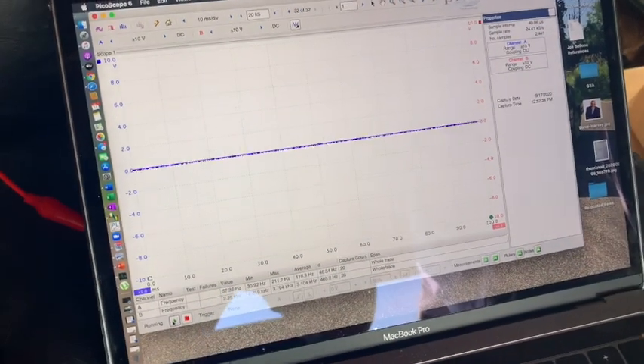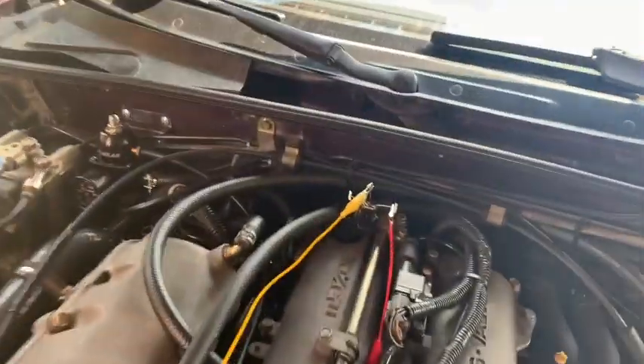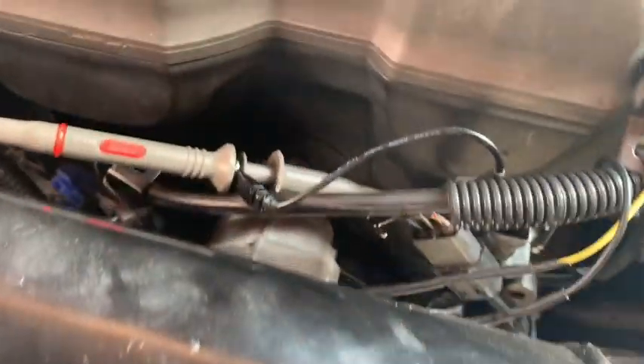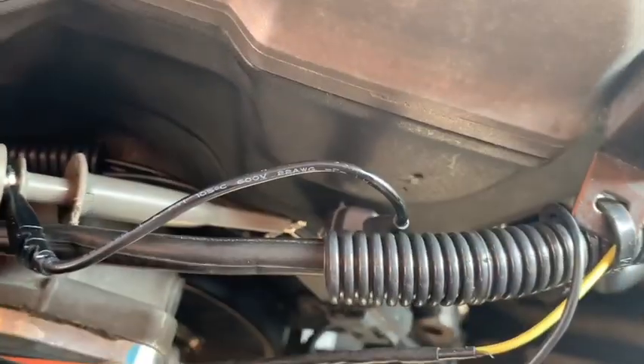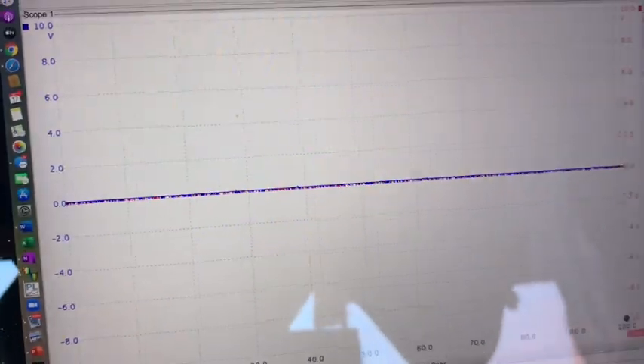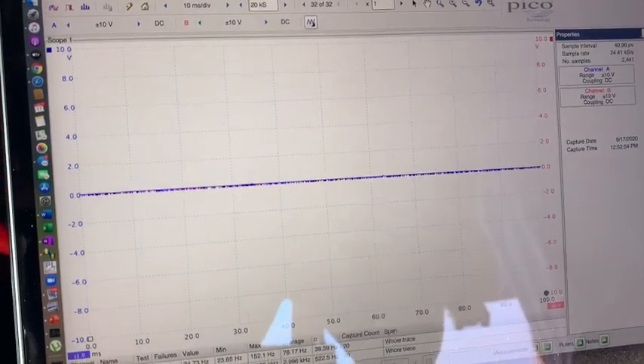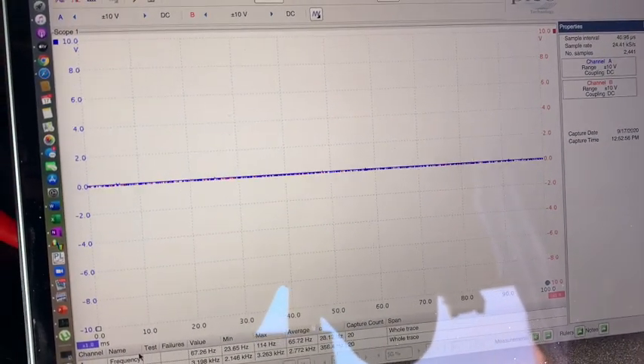We have the Pico scope hooked up on the signal wire and the ground wire of the camshaft position sensor, and then to the signal and ground wire of the crankshaft position sensor. The blue graph represents the crankshaft position sensor and the red graph represents the camshaft sensor. I'm going to have him start it up and show you the results.